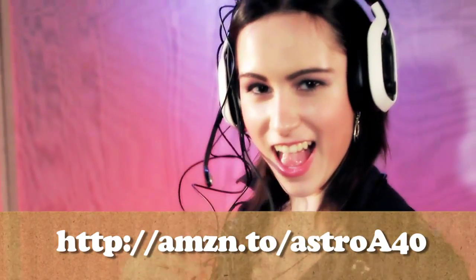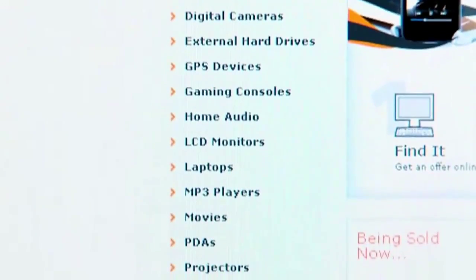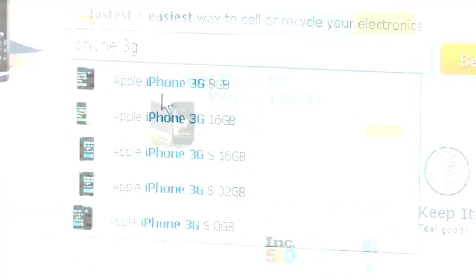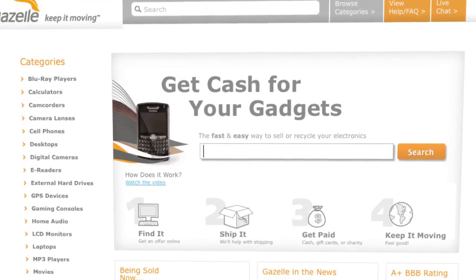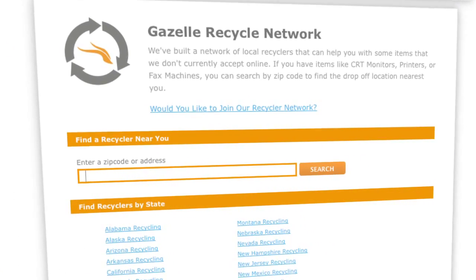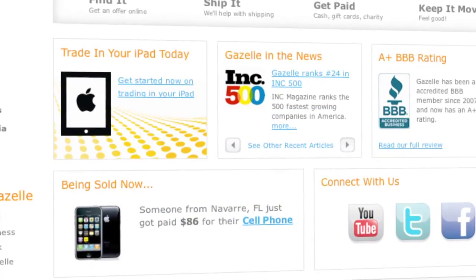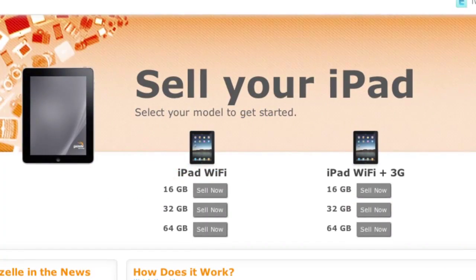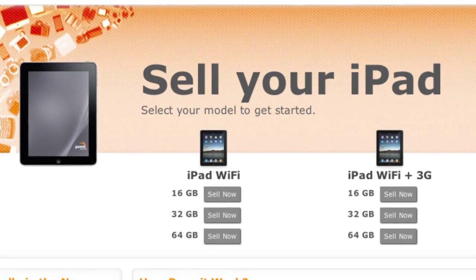Don't sweat it. Just raise some cash by selling your old toys on gazelle.com — the fastest and easiest way to sell and recycle your gadgets. They accept more than 300,000 products from over 20 different electronics categories. Shipping is free on all items of value, and in most cases they'll even send you a box to ship with.